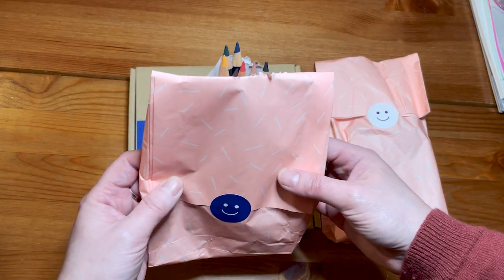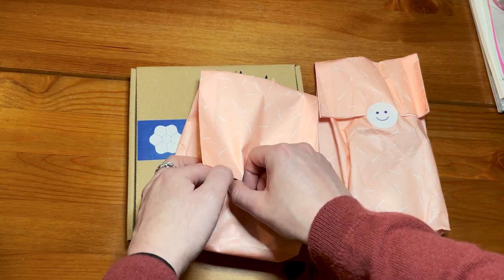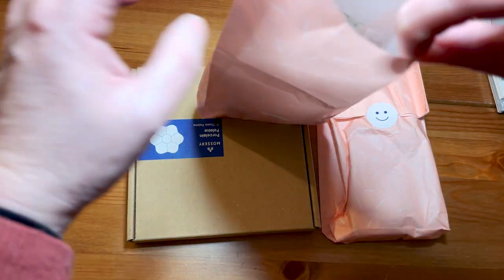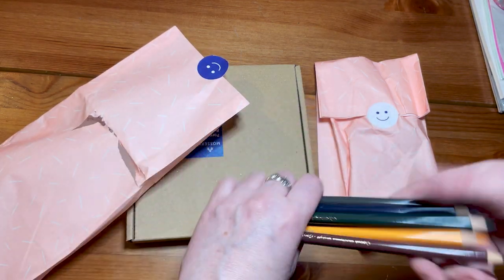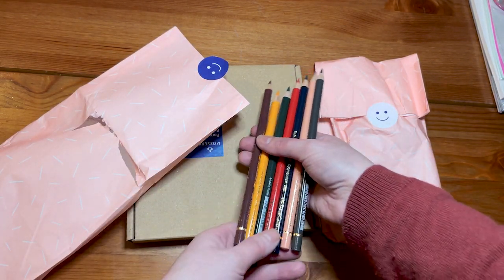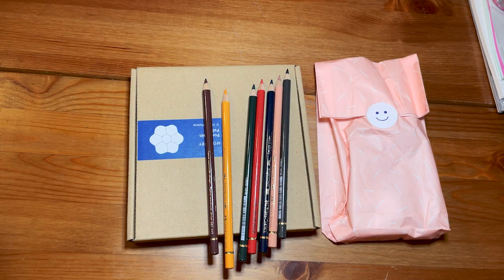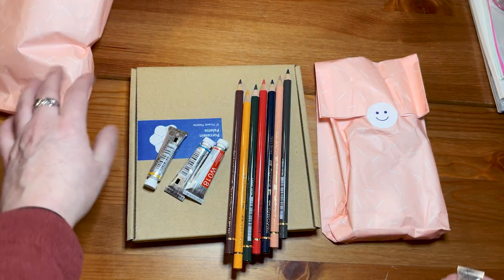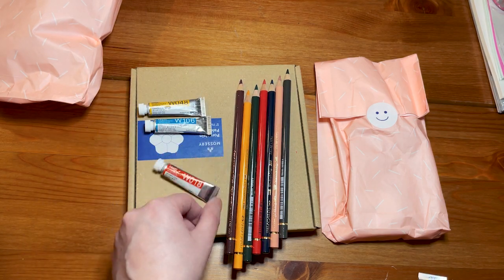This is weird. Crayons? I definitely was not expecting crayons. Why am I having crayons? I have that, I have... this is weird. And I have watercolors. That's not what I was expecting.